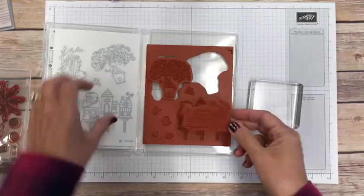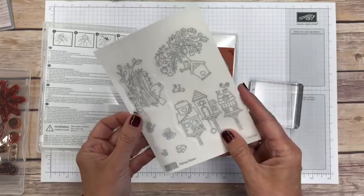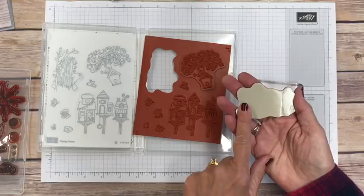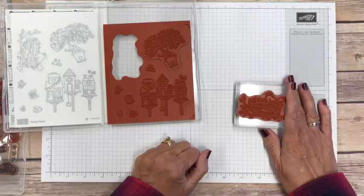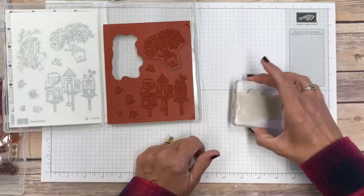You stamp with it, do whatever you want, peel it off, and put it back in the case for storage. That is what the clear mounted rubber stamps are — it's still red rubber so you can't see through them. These also come with labels meant to go on the back of the stamp, but I personally never put mine on because I find they don't stick as well to the clear blocks. I just stick the stamp on, stamp, clean it, and put it away.